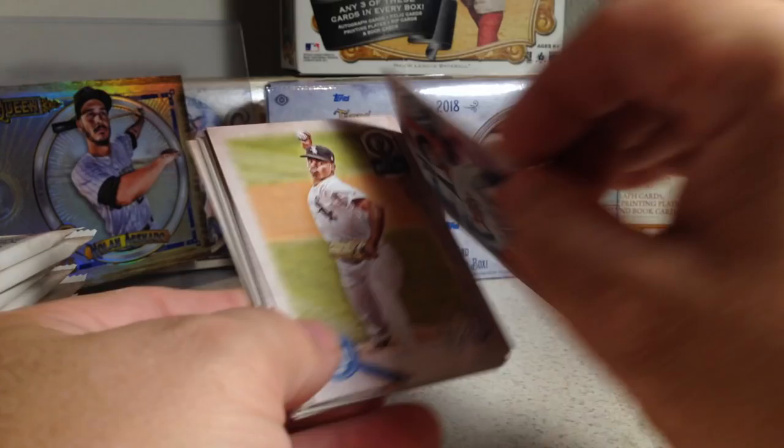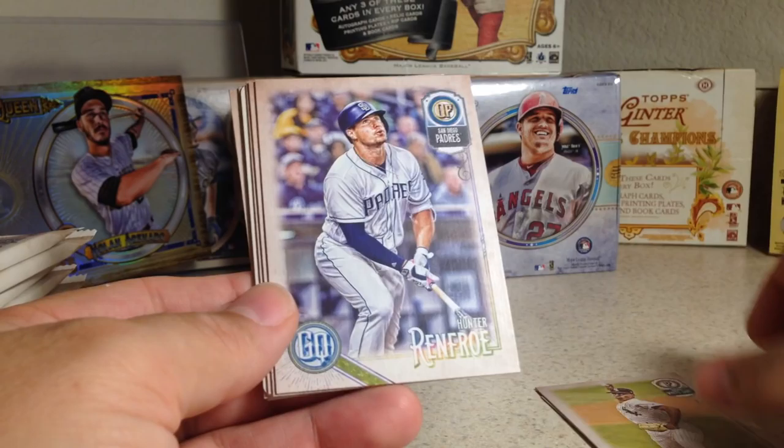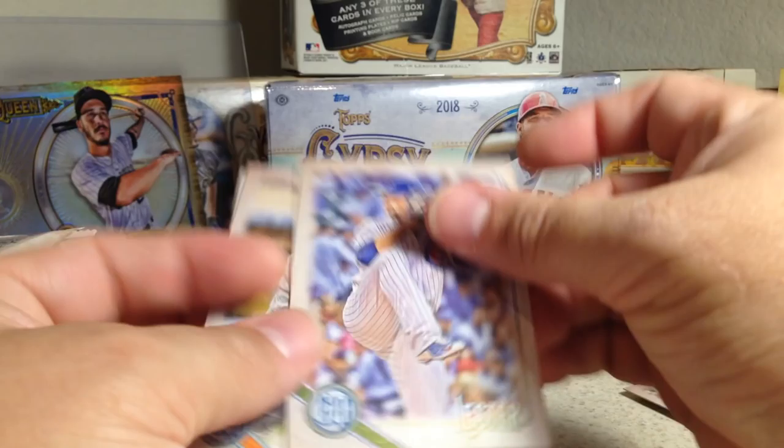So there are 320 cards total — I'm guessing the first 300 are the base set and the next 20 are SPs. Probably pretty tough to pull SPs in this. You also have to keep an eye out for capitalist versions — I know there are capitalist cards in here, probably throwbacks and stuff like that too.